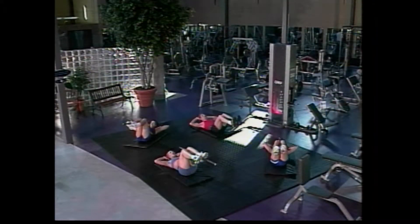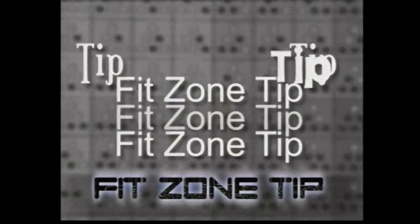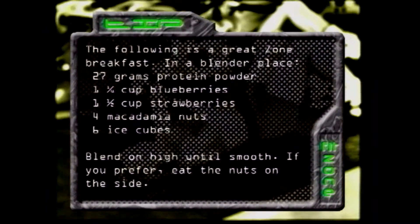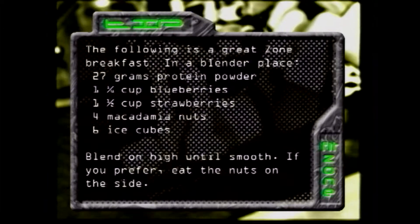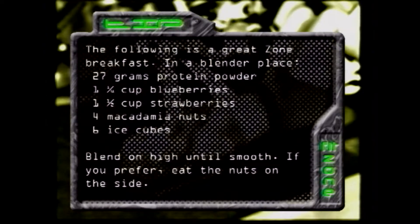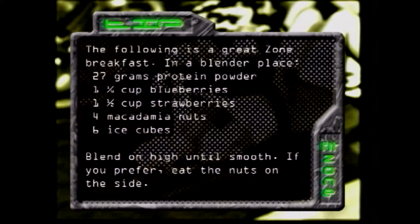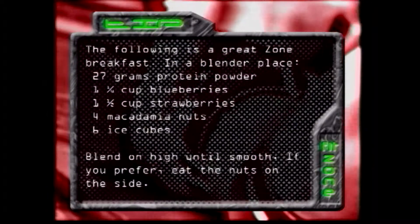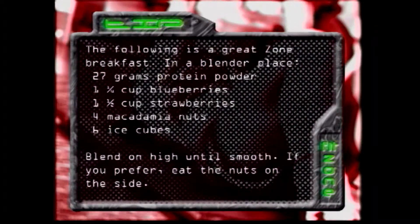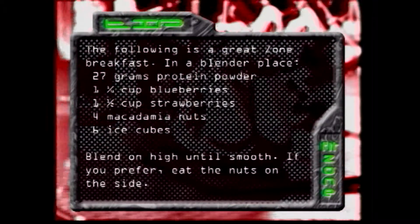And here's today's Fit Zone tip. The following is a great zone breakfast. In a blender, place 27 grams of protein powder, one and a quarter cup of blueberries, one and a half cup of strawberries, four macadamia nuts, six ice cubes. Blend on high until smooth. If you prefer, eat the nuts on the side.